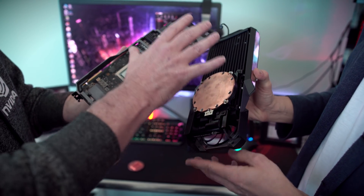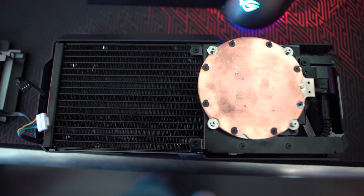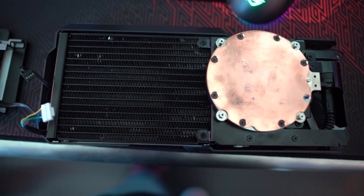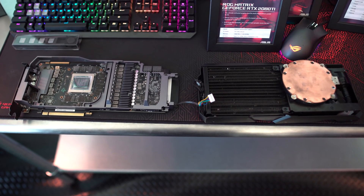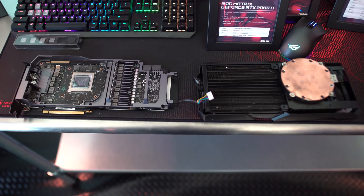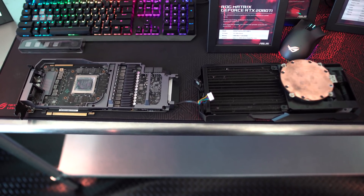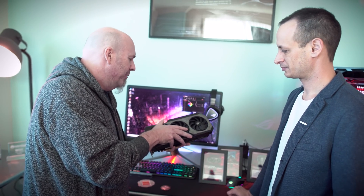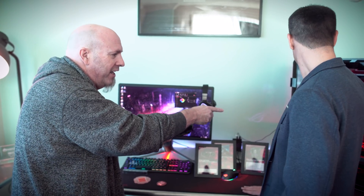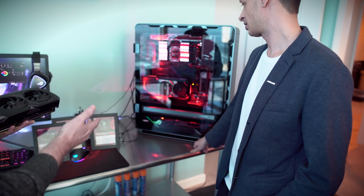This is just amazing — an all-in-one card, it's insanely crazy. I didn't even think anybody would ever do something like this. And it really does not weigh that much more than some of the other big cards out there. It's a little bit heavier, but if you're mounting it in the case it's not going to matter because you're not going to get any sagging whatsoever. A lot of cases come with vertical mounting options now, so you can do that.